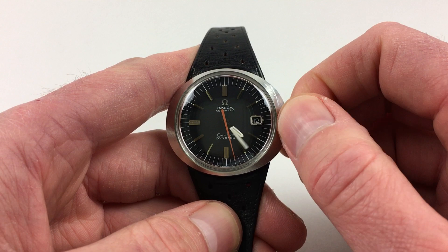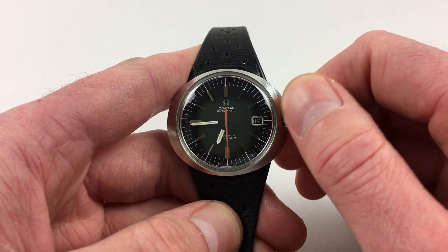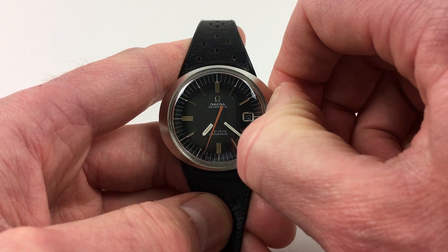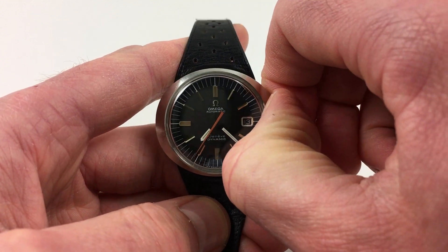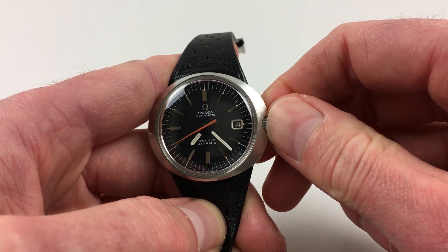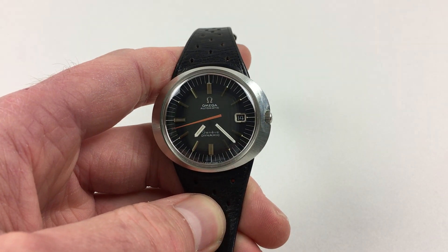There is also a fast date change facility. Move the hands on a little bit further, then pull the crown out to the second setting — first setting is hand-set — and pull forwards and you'll notice that the date flips forwards. You can do this as many times as required until you've reached the correct date.